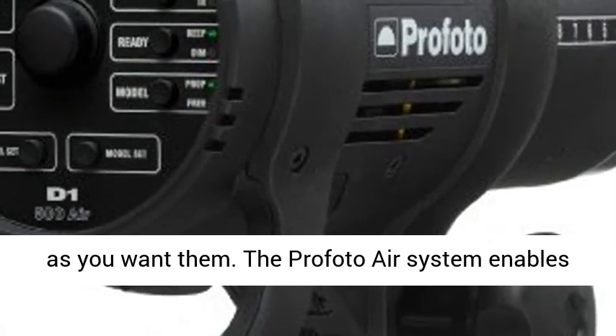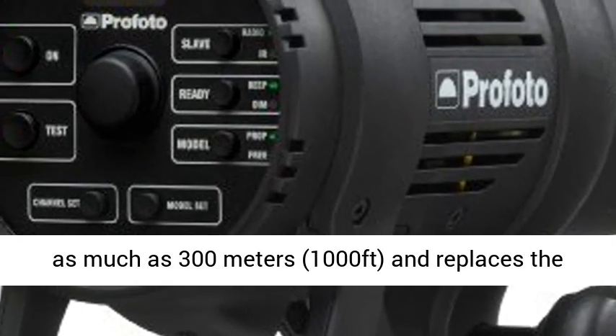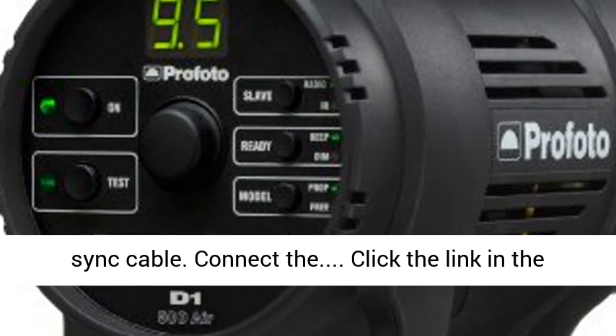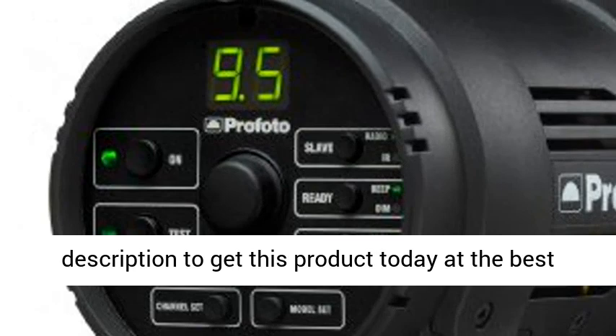The Profoto Air system enables you to remote control and trigger your flash from as much as 300 meters — 1,000 feet — and replaces the sync cable. Connect the link in the description to get this product today at the best price.